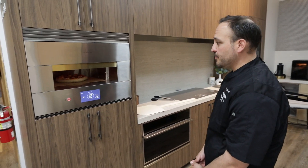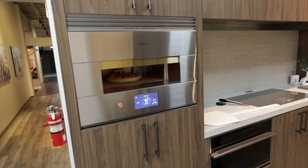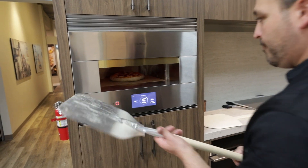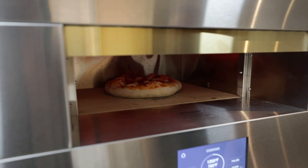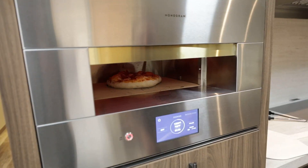I hear it crisping away. This is when we'll turn the tide and go to our metal — this is our secondary spatula, your pizza peel. We go from the wooden one right to the metal one there. It's probably gonna be another 15-20 more seconds — that's really what I estimate.